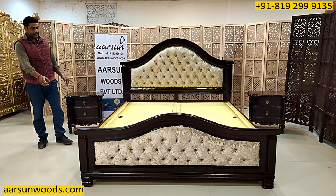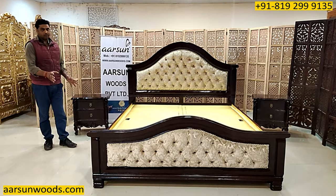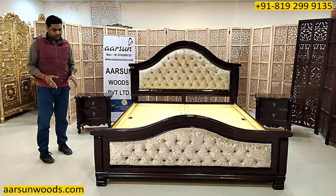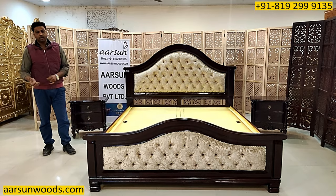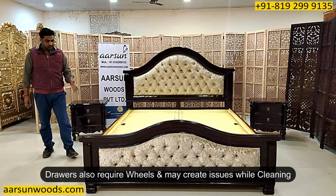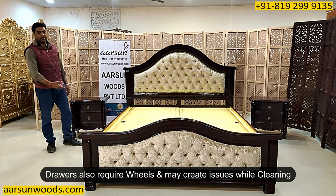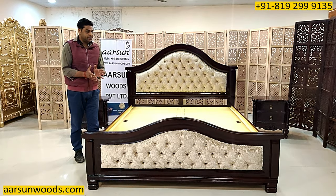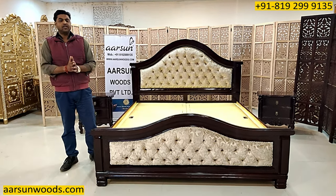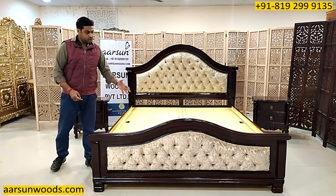The drawers run on sides while the top opens upward. Another issue with drawers is that they need extra wheels underneath for soft movement, which captures some space, and at the time of cleaning under the bed it may create an issue because the space gets limited. So these are the pros and cons of the side and the top-load storage.